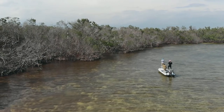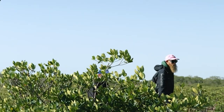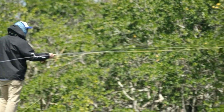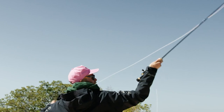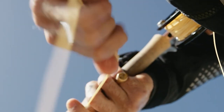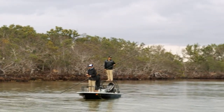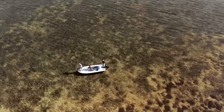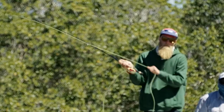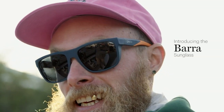Next we've got the Redding, launched in April — another made-in-Italy premium construction frame. It comes with ChromaPop lenses in NXT Trivex, glass, or standard polycarbonate options, and all are polarized. It's designed for smaller faces, with a classic old-school design. Even with spring hinges it runs a bit slim, but you can definitely rock it.